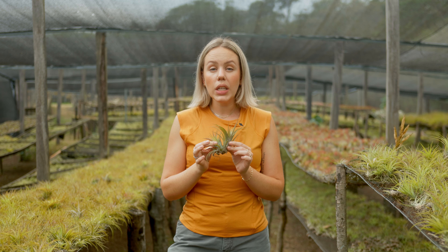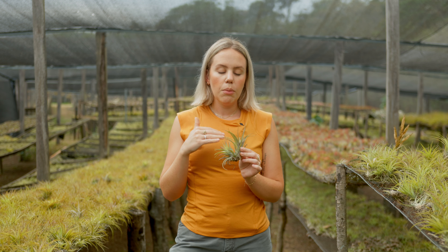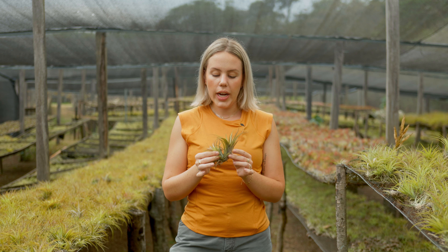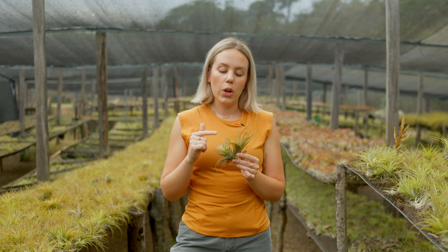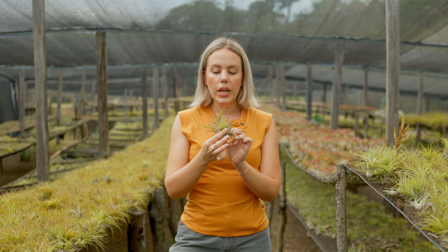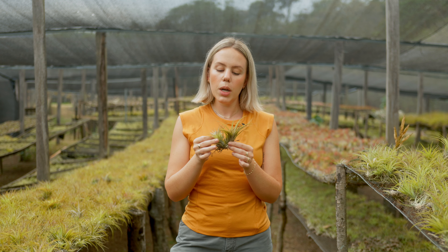You definitely can use some tools to separate the pup from the mother, but it's not necessary and today I'm just going to show you how to do it with just your hands. You want to make sure to wait until the pup is about a third of the size of the mother plant, if not larger. You can see here this one is probably almost 70% as large as the mother air plant.